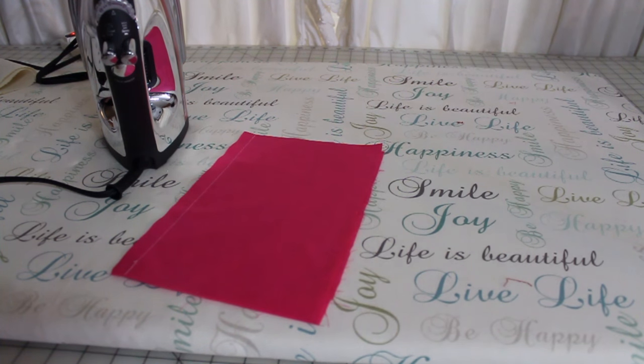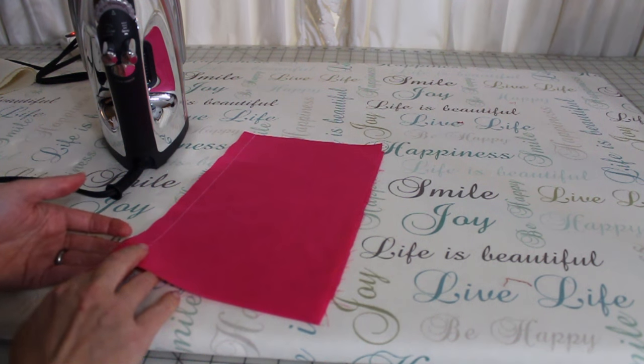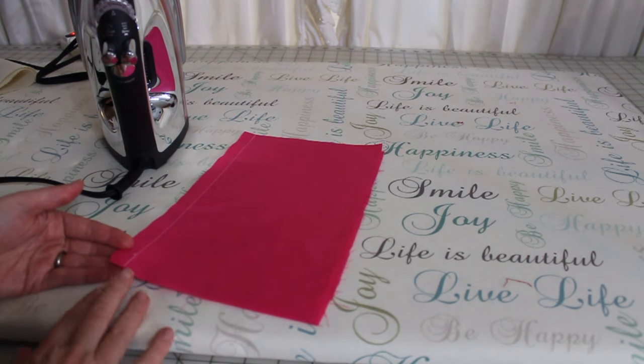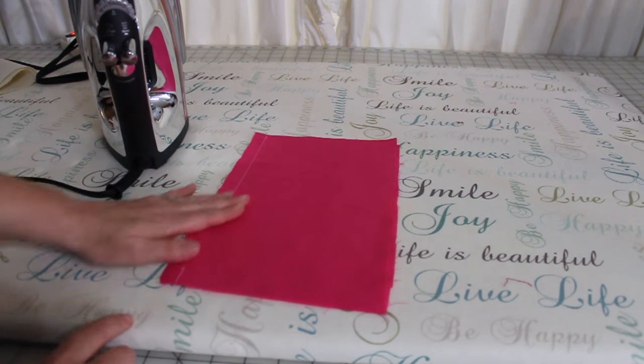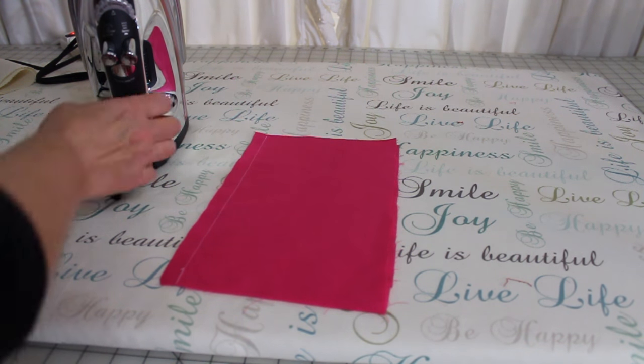Pressing your seams is an important part of sewing. The very first type of pressing we're going to do is what's called press as sewn, or press flat. You're simply going to take your iron and press the seam however it was sewn.